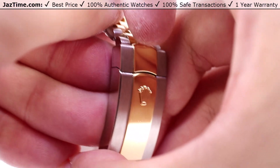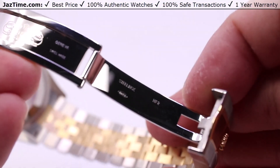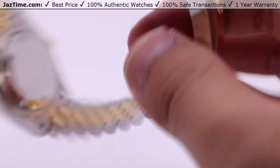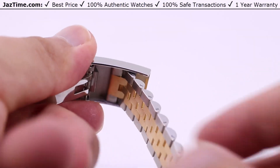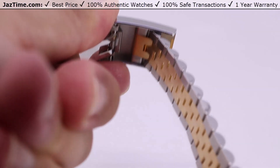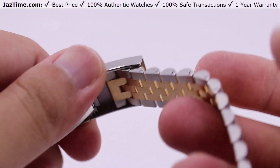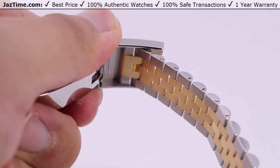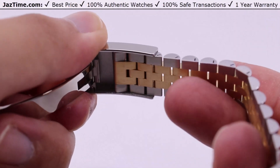Simply lift the top to open up the clasp, and you have the full Rolex logo on the inside with a full steel construction. The added advantage of having the oyster folding clasp is the EZ-Link five millimeter extension, which means you can get this watch sized perfectly to your wrist.